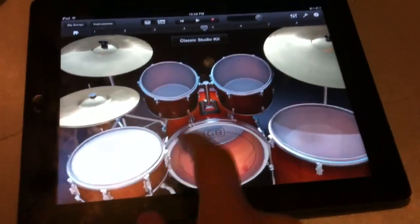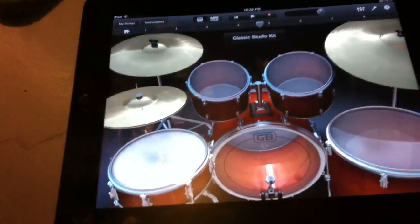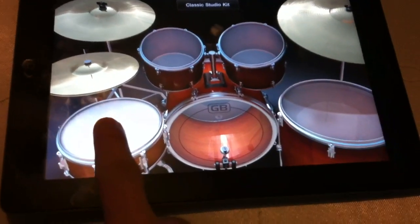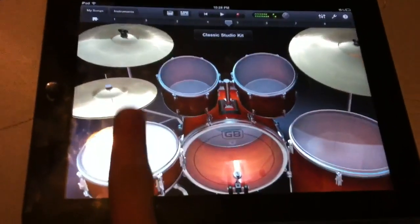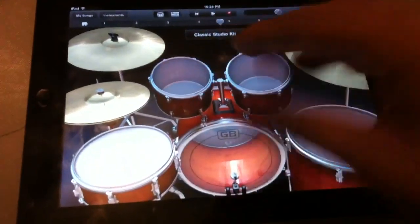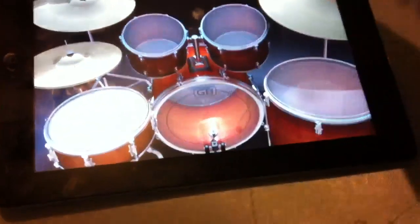With the drums you can pretty much just tap around or actually play something. There's a pretty cool feature — it's something distinctive where anytime you hit something light versus hard, it responds differently. So it's like a real drum kit, and I'm pretty sure all instruments do that — everything is responsive.